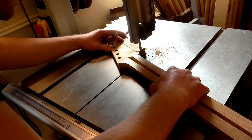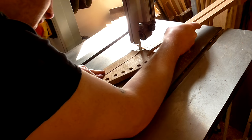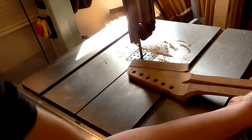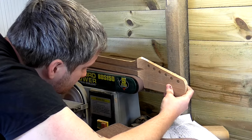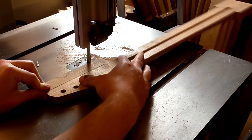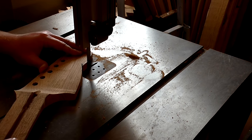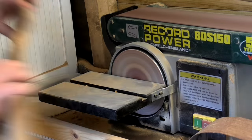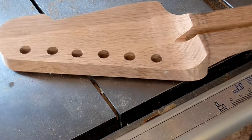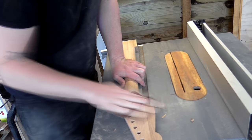Once the glue had dried I could then shape the headstock on the bandsaw and on the belt sander. I ended up opting to go with a shape similar to a jumbo Fender style headstock. I kept making a few alterations until I was happy with the shape. Then I gave the whole neck a good sanding with 120 grit paper, rounding over the corners too to soften the edges.